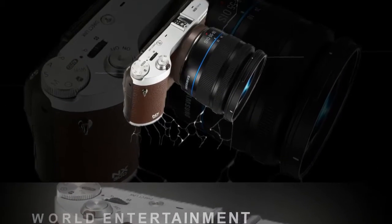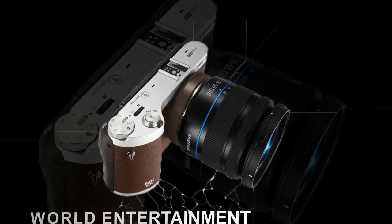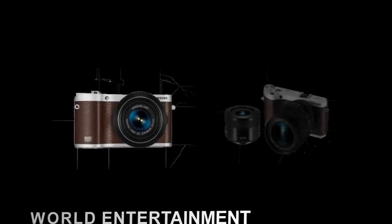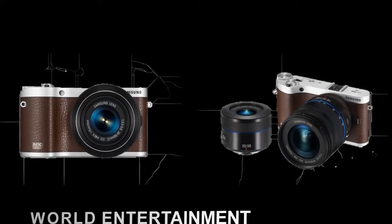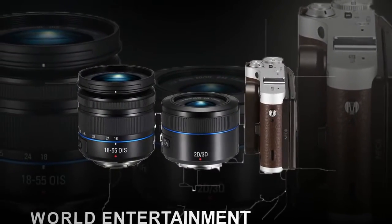The Samsung NX300 looks very similar to its predecessor at first glance, but boasts a number of significant improvements and new features. The NX300 retains the same angular and sharp-edged design, which appeals more to the serious photography enthusiast than upgraders from a simpler compact camera.